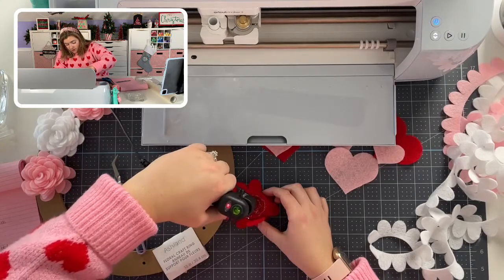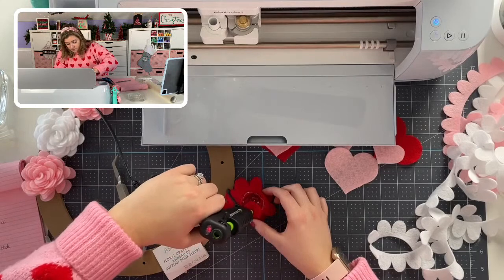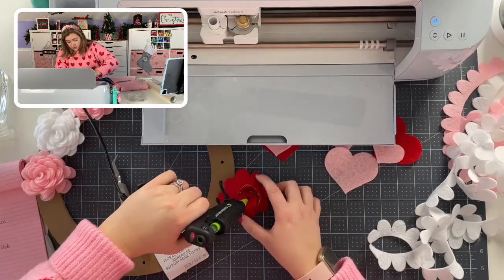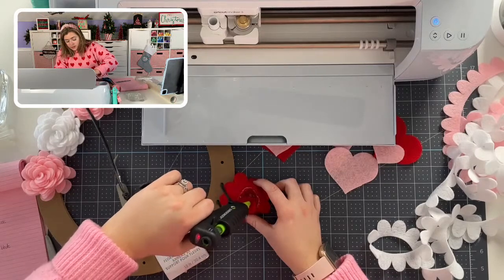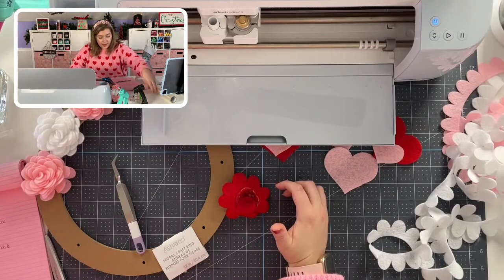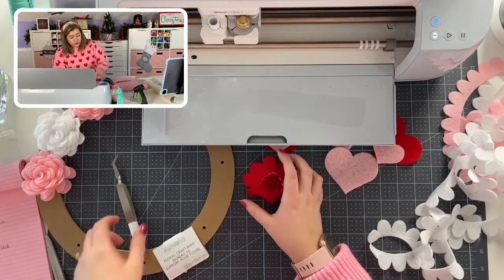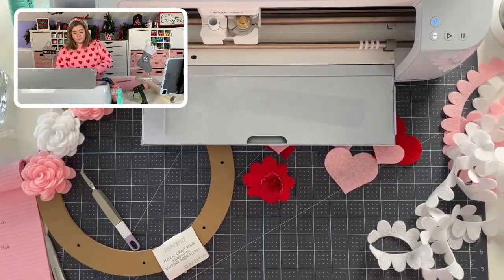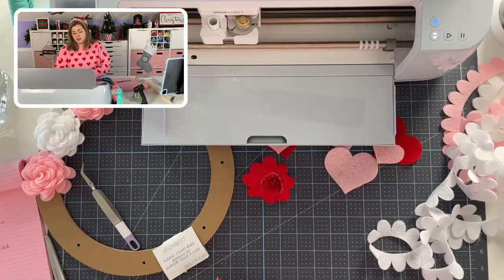For now I'm going to stick to the tools that are just Maker-specific. As I expand the series, who knows — maybe in the future we'll cover every single Cricut tool, because I think it would honestly be helpful for everybody.